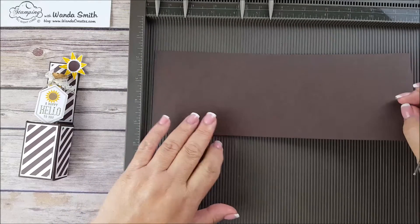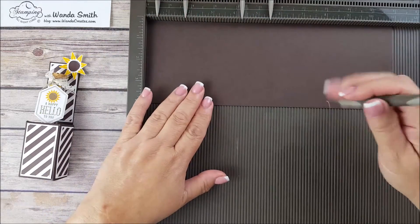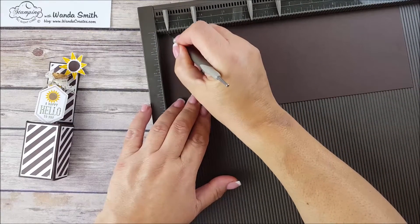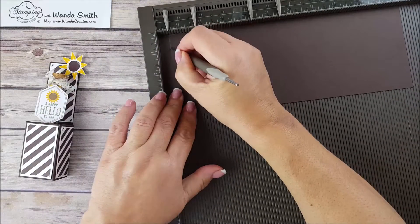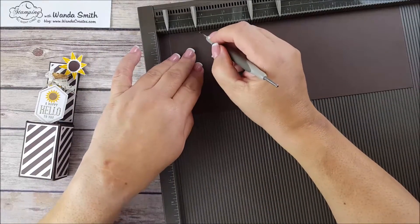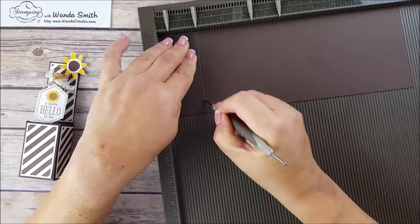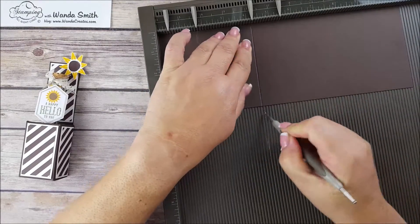We're going to start with a piece of four by eleven inch cardstock. I've put my placeholders on there already. Our first score line, let me angle this a little — our first score line is going to be at half an inch.